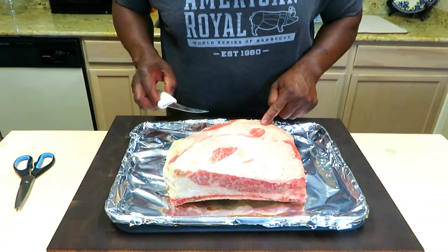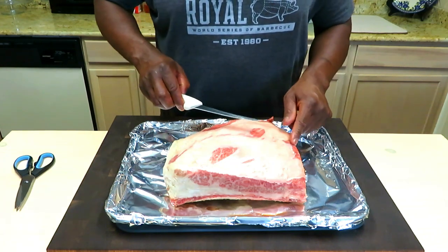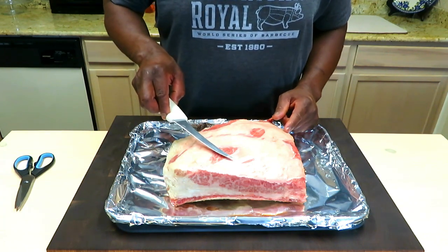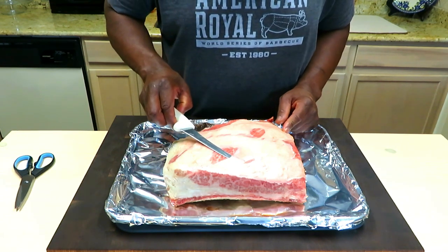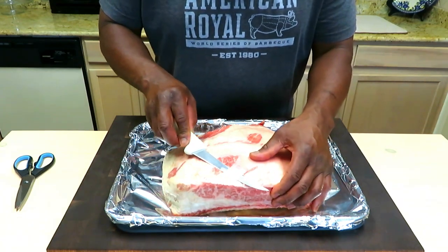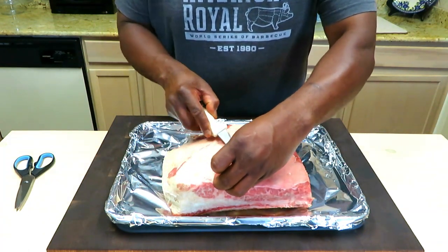You're going to look for any thick layers of fat and thin it out. I do not remove the fat cap. It would be perfect if this was entirely covered, but I've got some areas lacking that fat cap where the silver skin is exposed. I want to gently remove that silver skin — only because without the fat protection, that silver skin can get a little chewy.